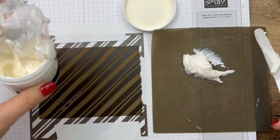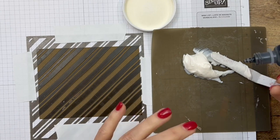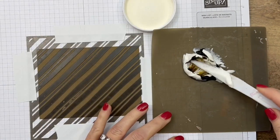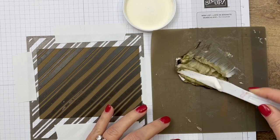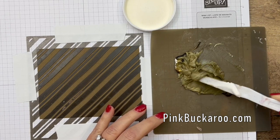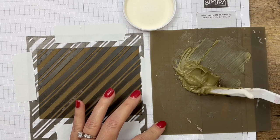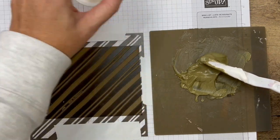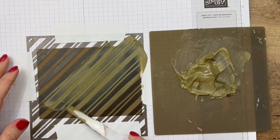I'm scooping out some embossing paste - probably too much, but I'm actually going to emboss this twice so I'd rather have too much than too little. I've added about two drops of Soft Suede ink refill - these are re-inkers you use to re-ink your ink pad when it gets dry. You can tint your embossing paste in any of our colors, which is really great. I'll mix it until I get a nice solid color with no swirls.